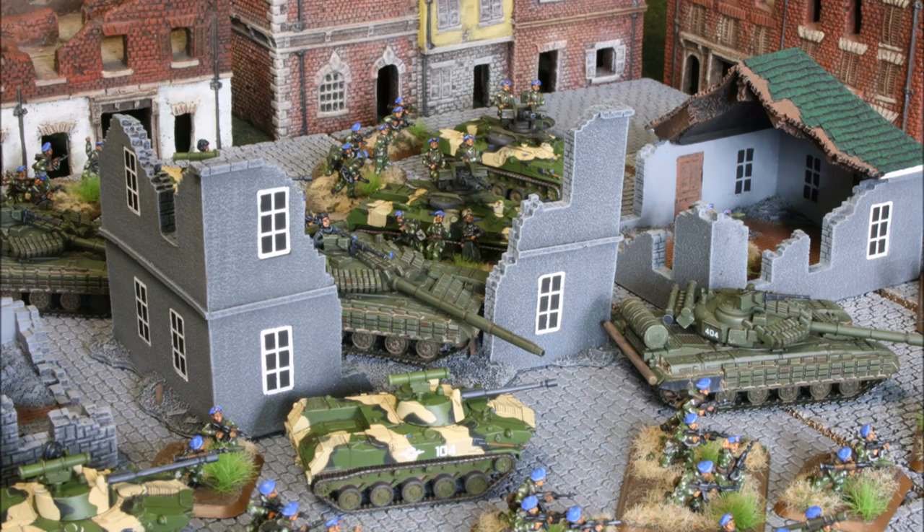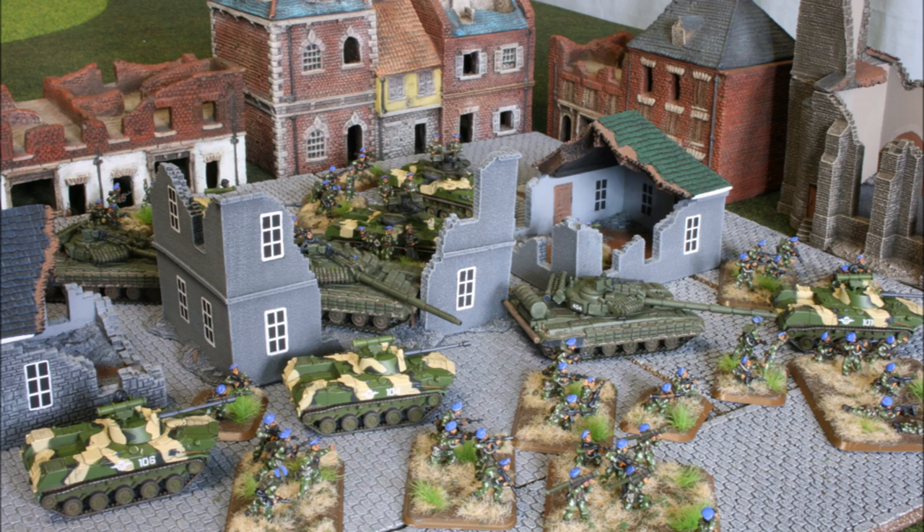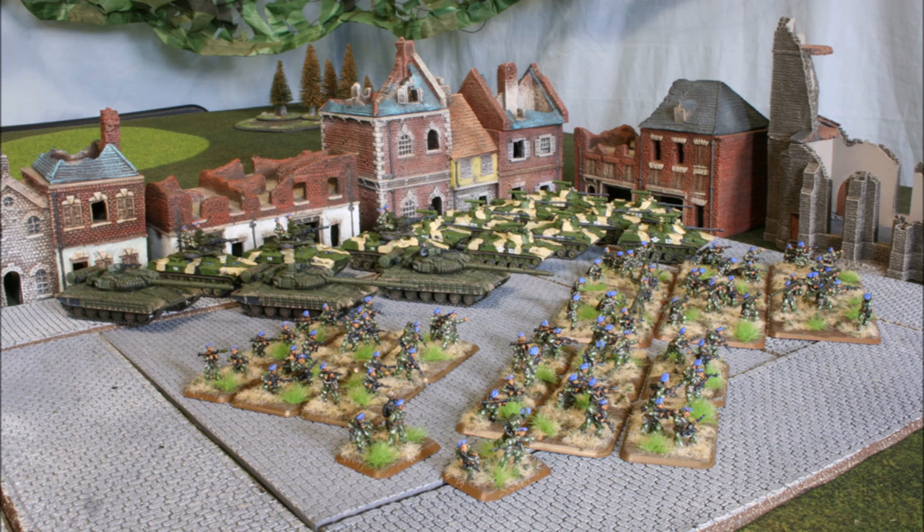Welcome back to the channel folks and to another painting tutorial. This one is a bit different — it's still 15mm, still figures by Battlefront, but it's Team Yankee for a change and not Flames of War. This guide is about the VDV Airborne Infantry. I have another couple of Soviet guides coming up too, so if you want to catch them, like, subscribe, do all that kind of stuff — but in the meantime let's go over to see how we got these guys painted and camoed.